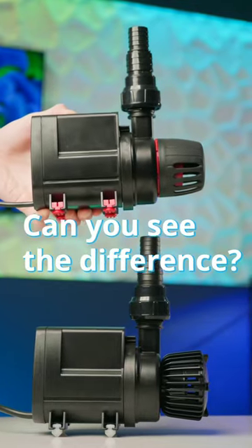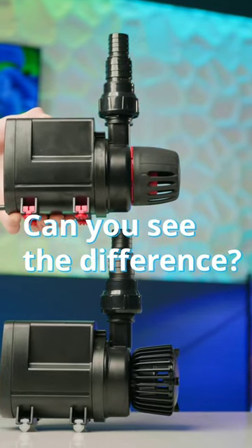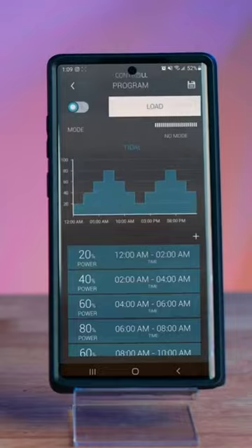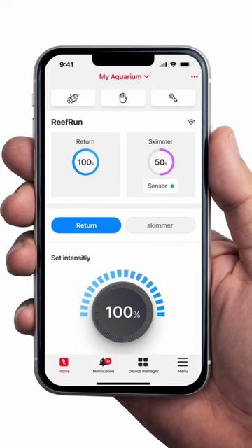What is the difference between a stock CJ SDC pump and Red Sea's Reef Run version? Well, there are four key differences. Number one, CJ SDC pumps use their control app while Red Sea's version uses the Reef Beat app.